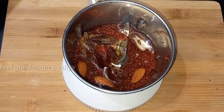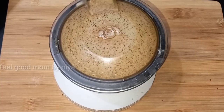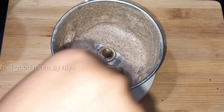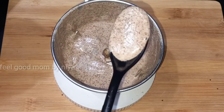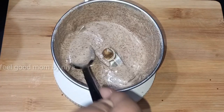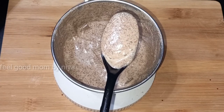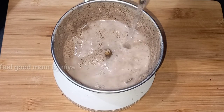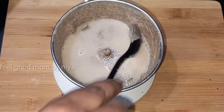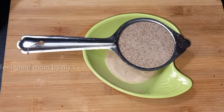We will be able to make the edges of this — the other side as well. This is fine powder. It is healthy.